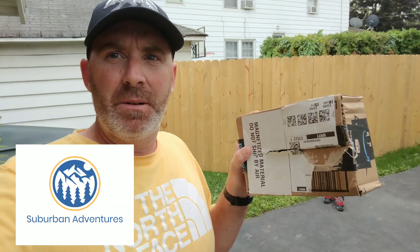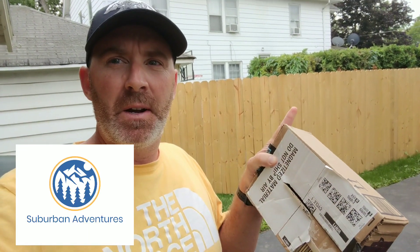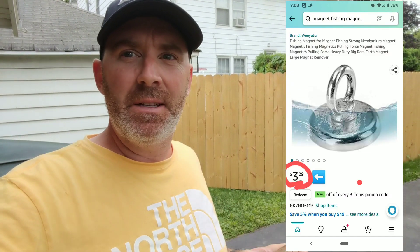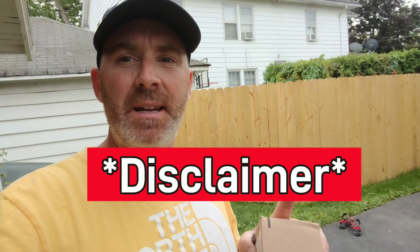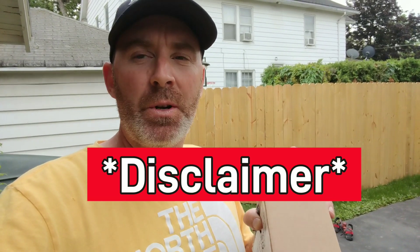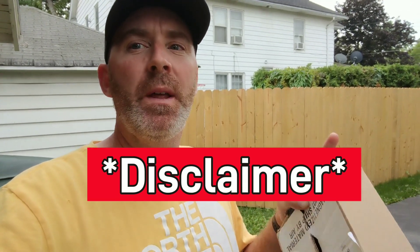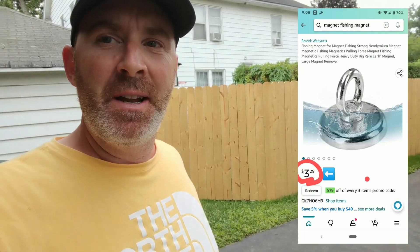We bought the cheapest magnet fishing magnet we could find on Amazon — $3.29. I ordered the cheapest one with free shipping because I didn't feel like paying shipping for a cheap magnet fishing magnet. There were cheaper ones, but the $3.29 one is what we have here in the box.